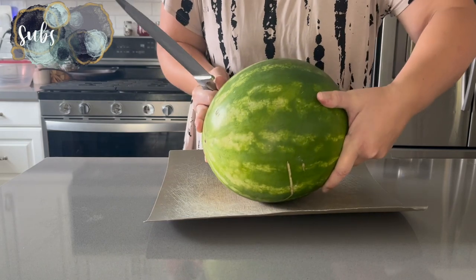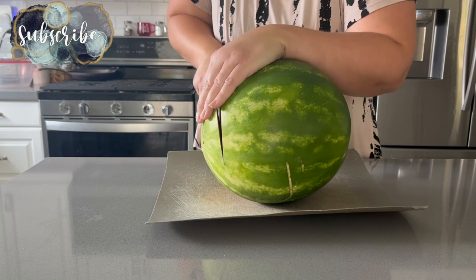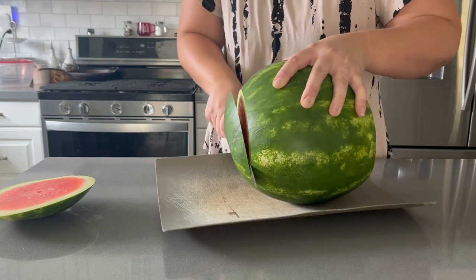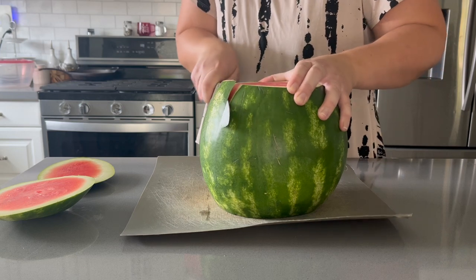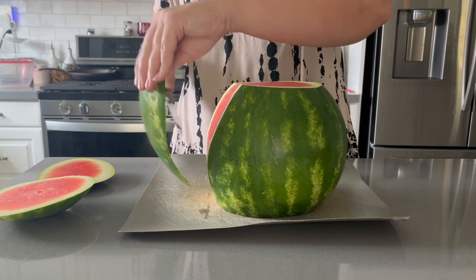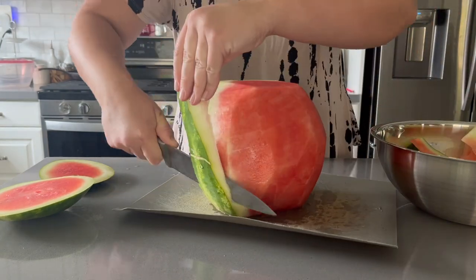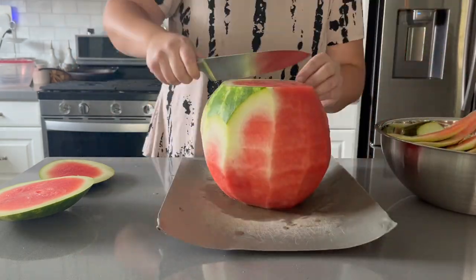Hey there, welcome back to Lima Bean Living! In today's video I'm bringing you along as I prepare some snacks for my family. I'm mainly doing this because in the upcoming weeks I have Aubrey's birthday party to plan, prepare, and decorate for, and I really wanted to ease things up throughout the week. If you're excited for a party prep video, make sure you're subscribed — we have a unicorn birthday coming up!